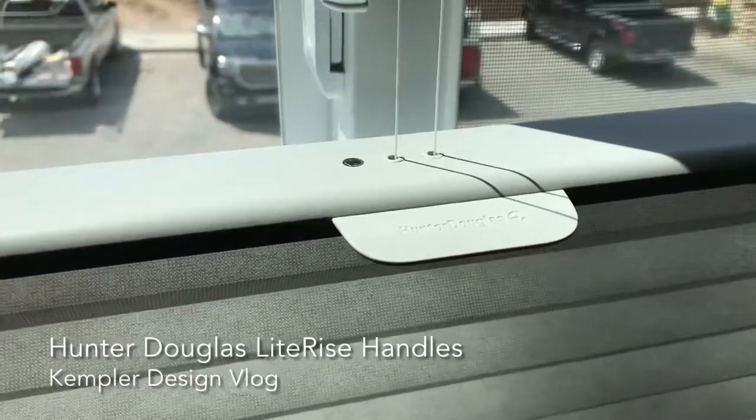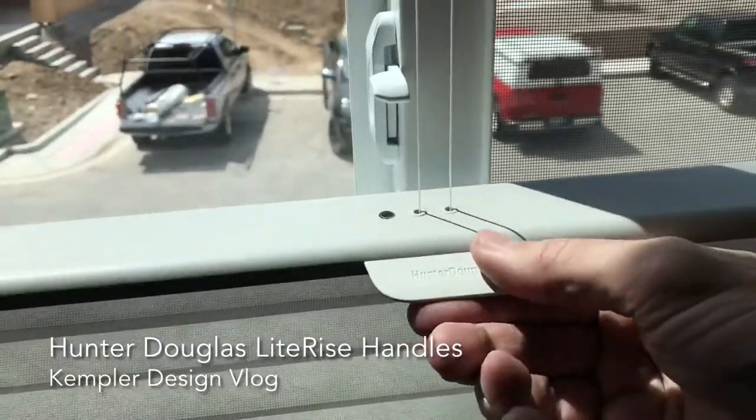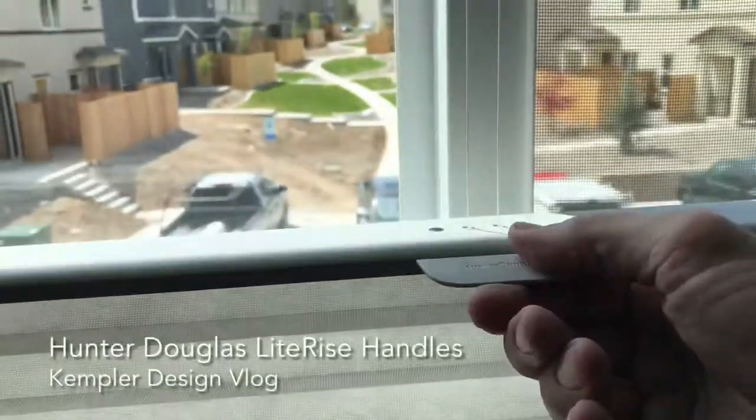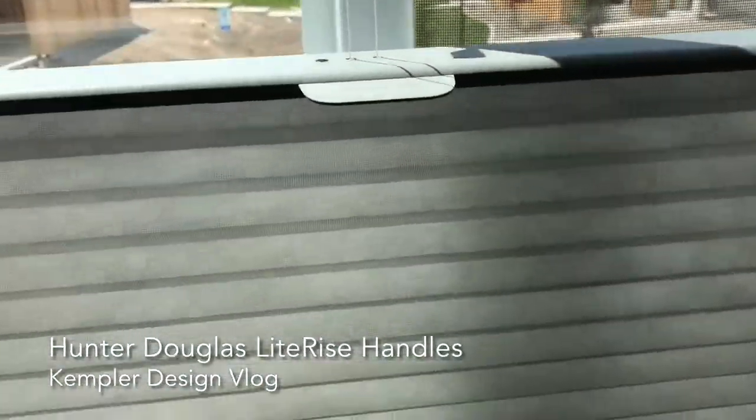Why am I showing you this handle? Because a lot of people ask me about this product: does the handle make a difference in terms of sturdiness? And it absolutely does.